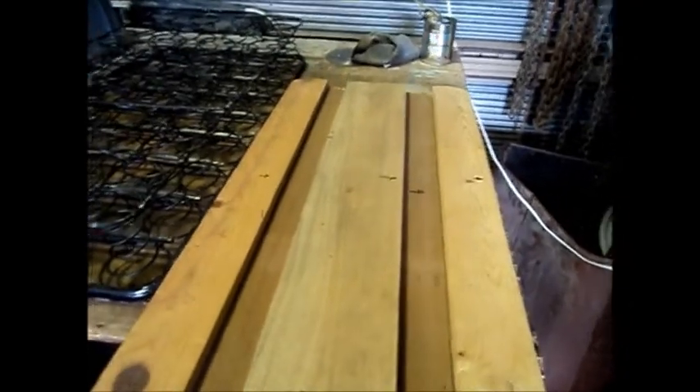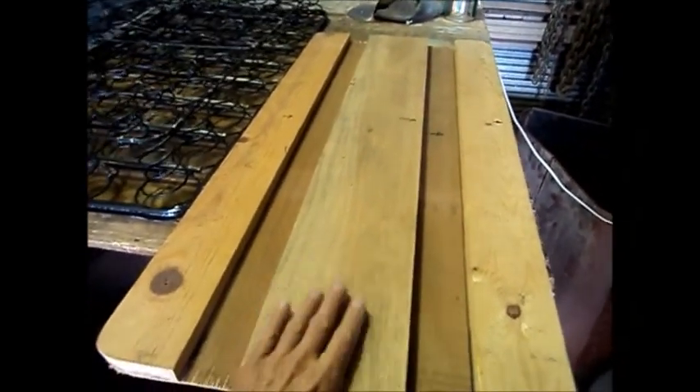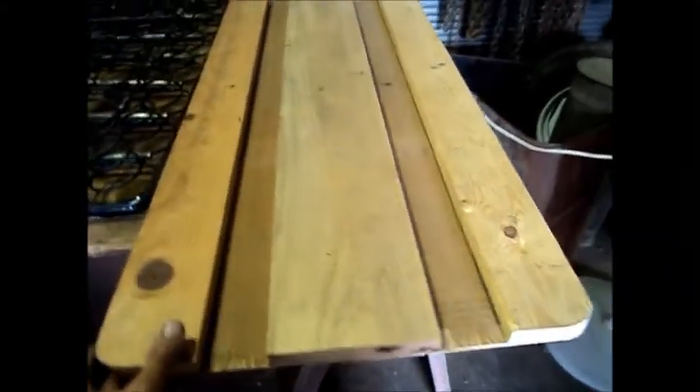I've made this piece, which is going to be my base for my seat springs. It's going to sit in my seat frame, and it's glued and stapled together.